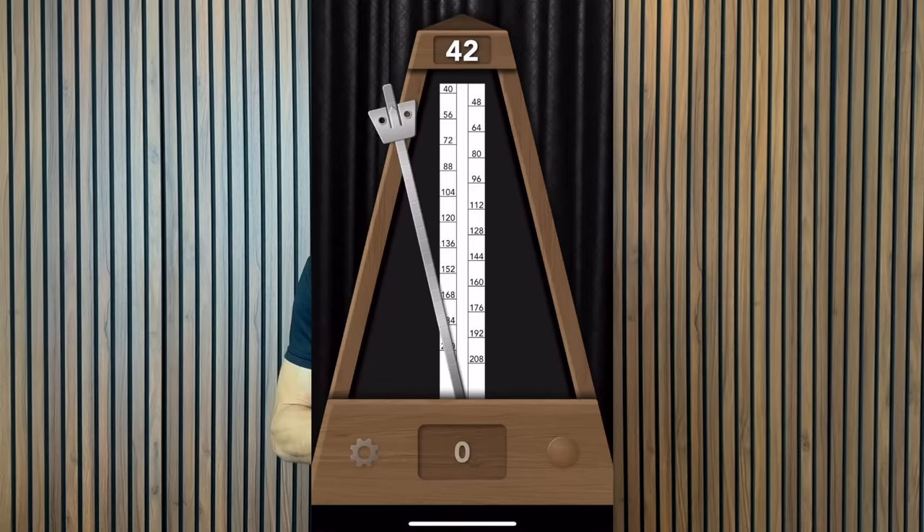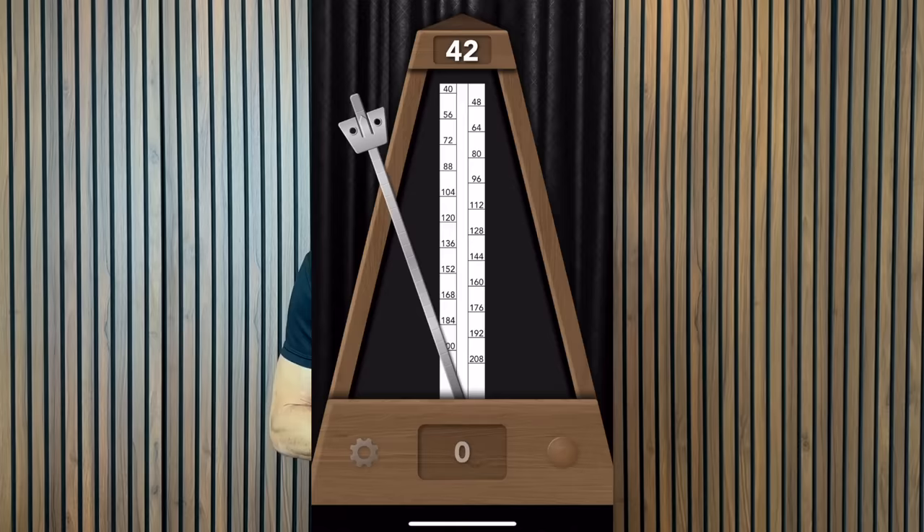We can start by looking at how the laws of physics work. A long pendulum or lever costs more energy to move than a shorter pendulum or lever. This works much like an old-fashioned metronome. When the weight is placed at the top, you get a long pendulum that moves slowly, and when you move the weight down to make the pendulum shorter, it goes faster.